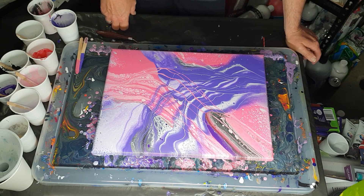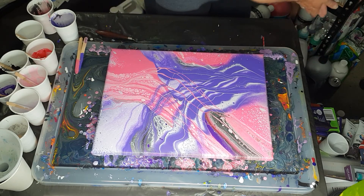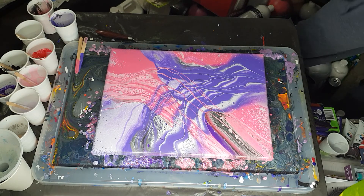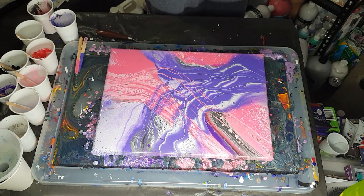I'm going to try giving this a slight torch because I haven't torched an infinity pour before, and I wonder whether I'll get different effects. Let's give it a try — there's never any harm in trying something.